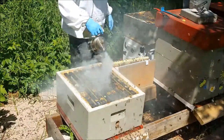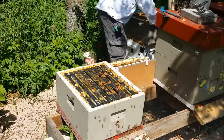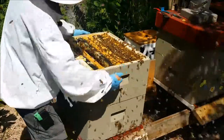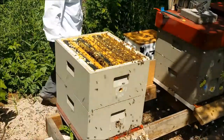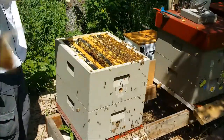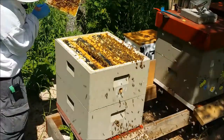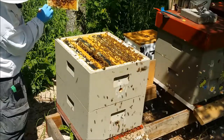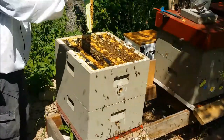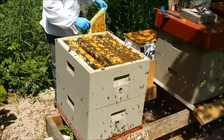Nine frames in that bottom box. Get down there, girls. So this one will go in the freezer — bring it back out in a couple of days. Make sure my queen isn't on here. Looks like it. Little bunch of nectar pouring out of there too. They've got a mess to clean up, which is fine.